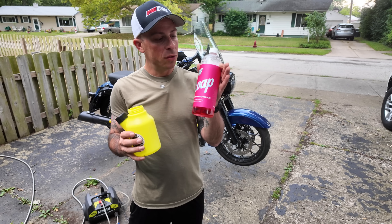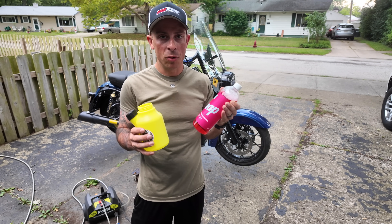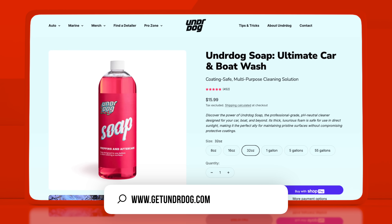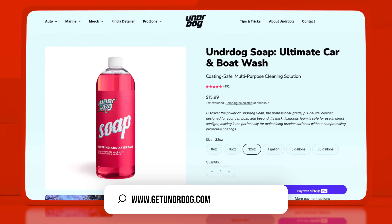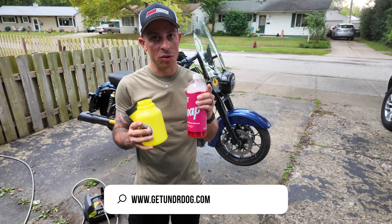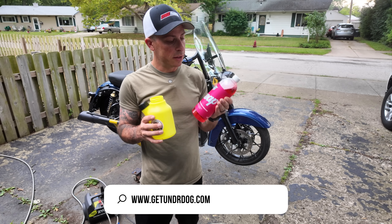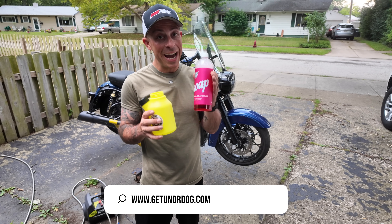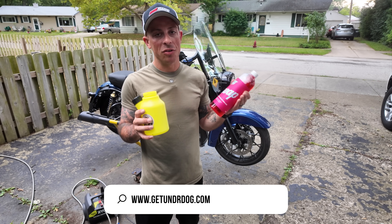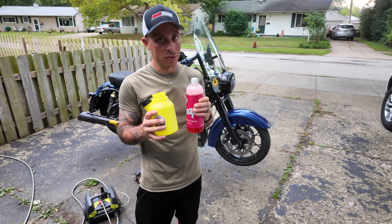I'm going to use this soap made by Underdog — it's a small family-owned company that contacted me and asked if I wanted to try their products. I did test this before I shot this video to make sure it's good, and let me tell you, this is some really good stuff. Full disclosure, they sent me this soap for free, but I absolutely love it. I'm only going to share stuff with you guys that I think is actually worth it, and this stuff for sure is.